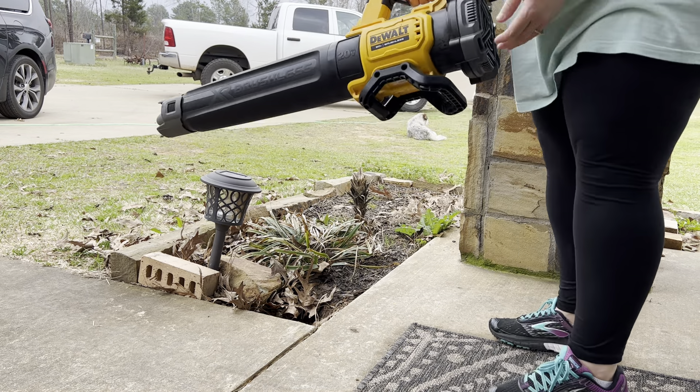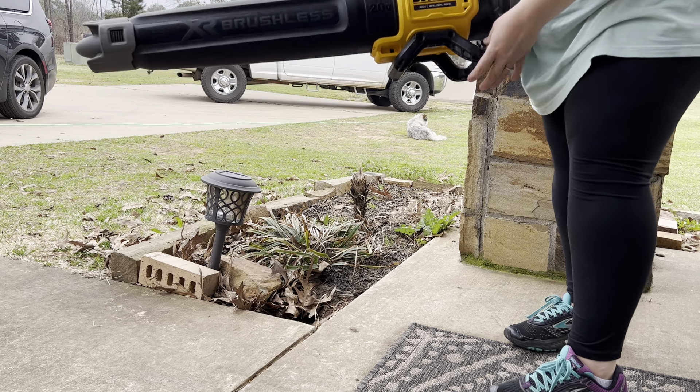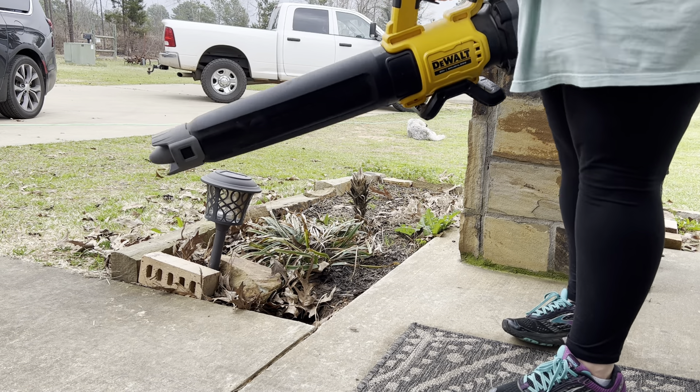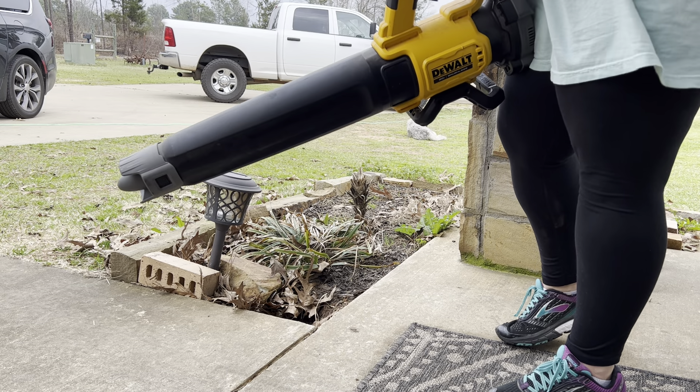A nice thing about it is it's got this stand here that also acts as a rubber handle, so you feel like you've got some good leverage on it whenever you're using it. It's got a pull trigger here, so your trigger finger doesn't get too sore or tired.